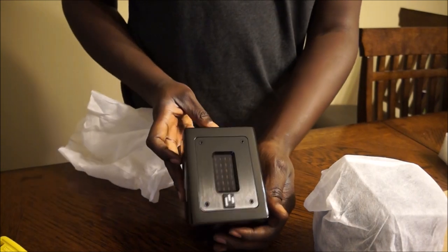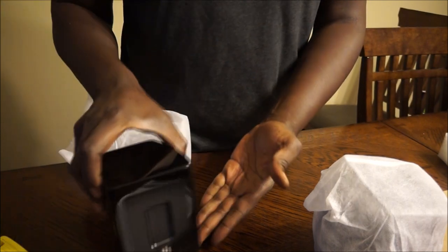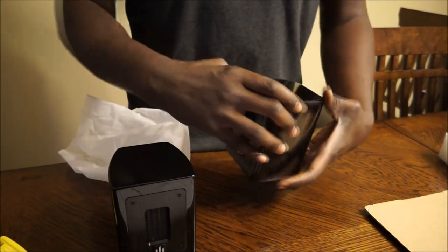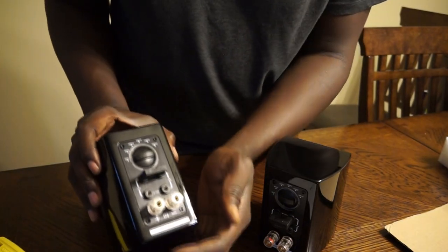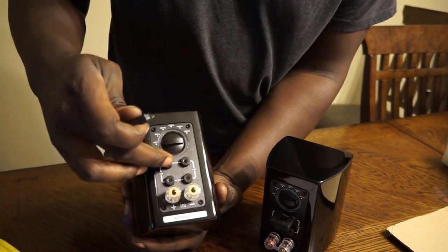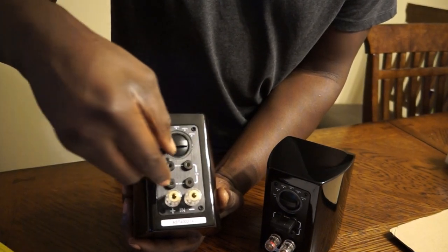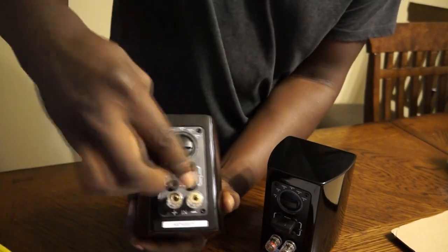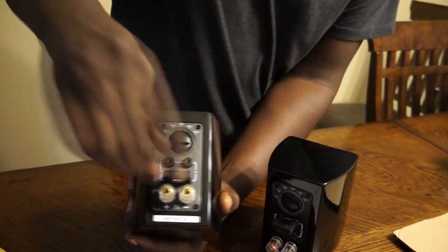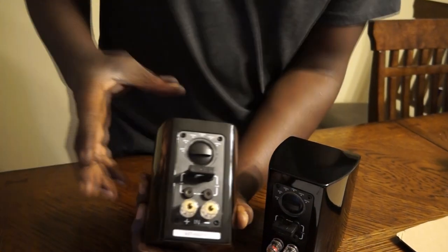Very nice finish. Looking at the back, you can see the positive and negative speaker terminals. Right here is how you adjust the treble, starting at the flat level of zero decibels. You can go negative one, negative two, or negative three decibels. You just set it into place and push it in, setting it according to how much decibel reduction you want the treble to be at. There's a little resistance getting it in and out, but it's not too bad.